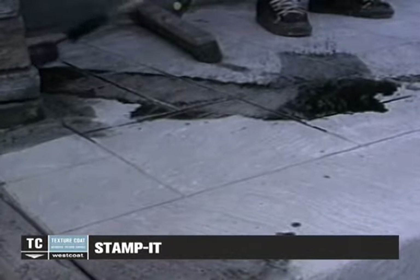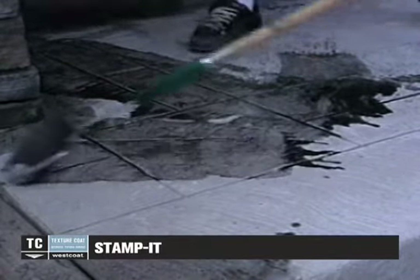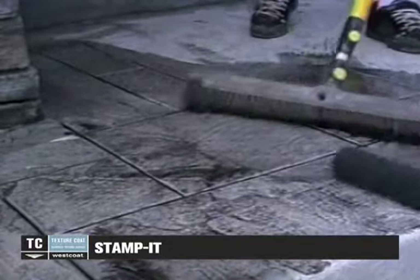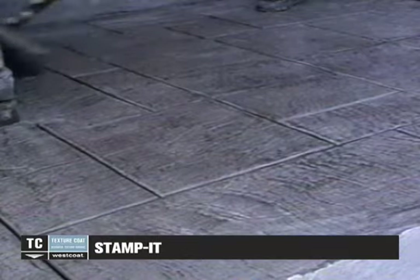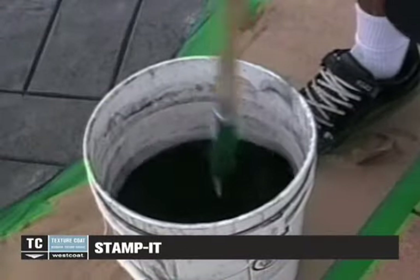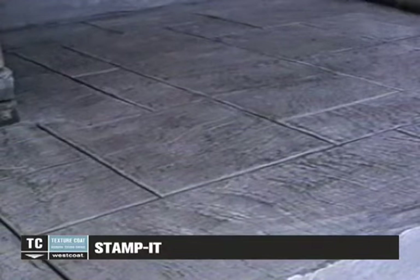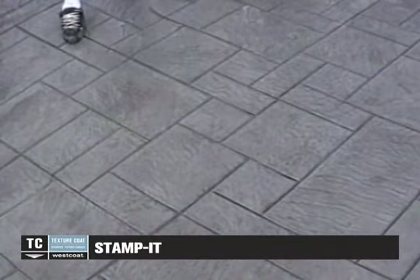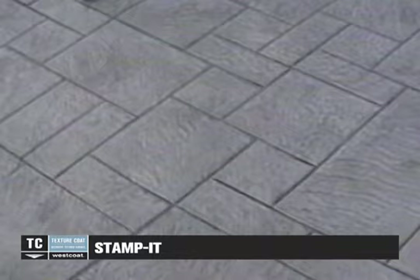Mix the SC25 accent powder of the chosen color with 4 to 10 parts water. Roll the mix onto the textured surface with a three-quarter-inch nap roller, and work it into the surface using a stiff brush or broom. Continue to broom the SC25 until most of the water has evaporated or until all broom marks have dissipated. Re-apply to darken or accent individual stones or tiles. Mixed accent powder must be continuously stirred with a roller as the powder will settle. The darkening or accenting can also be achieved by dry rubbing the accent powder onto the surface with a dry sponge. Concrete stains such as Westcoat acid stain or Westcoat water-based stain provide an alternative method for coloring Stampit.